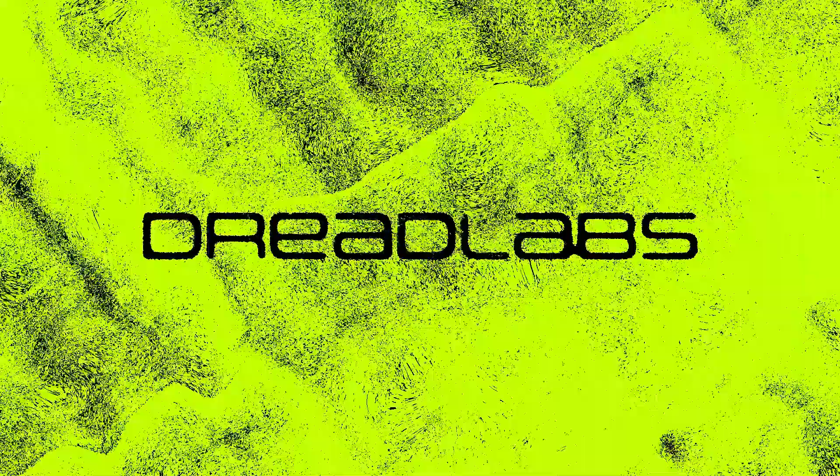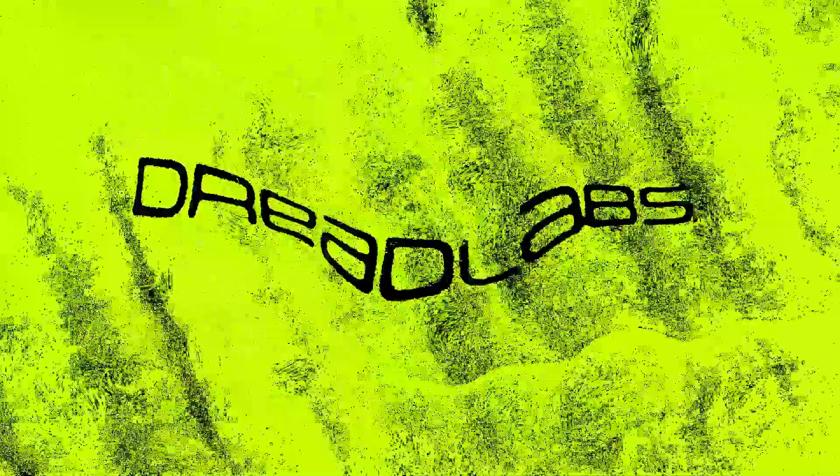Today I'm going to create a trance CD cover. What's going on, everyone? My name is Tom from Dreadlabs. I'm a graphic designer, if you're not familiar with my channel yet. And today what we're going to be doing is creating a Y2K style trance CD cover.